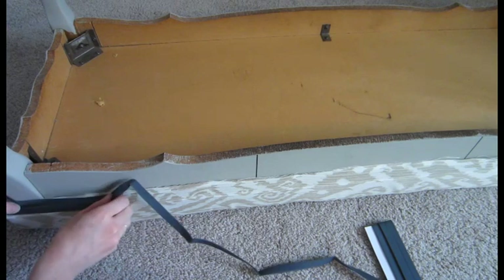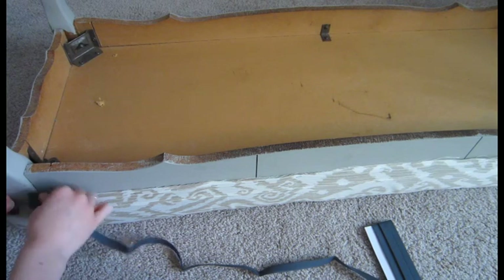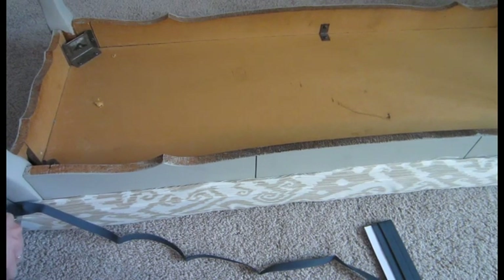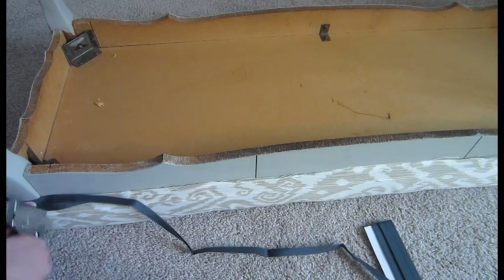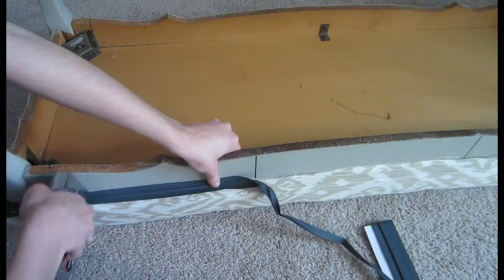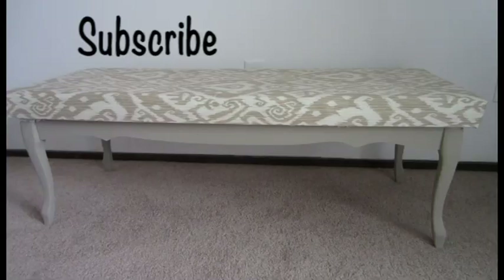Bias tape is a great way to finish off the edges. Open it up, cut it straight, and then start in the corner. It doesn't have to be special — just tacking it down. Get really close to the edge so it's going to cover all the raw edges. It's a great way to finish it off. Now you have a nice soft bench, which is great to put by a window or by the end of the bed.